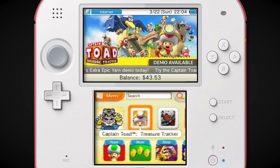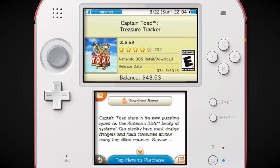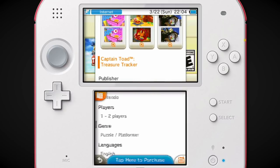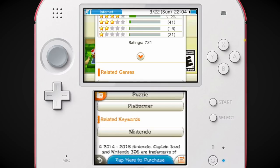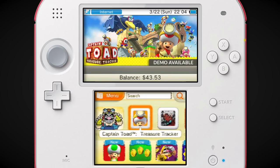Captain Toad Treasure Tracker — this should have been on 3DS from the start. It was really weird to me because this game felt tailor-made for the 3DS. I honestly feel like this game is probably more suited for the 3DS than the Switch, because it has 3D and you have the touchscreen right there all the time. I don't hear people really talking about the fact that this came out on 3DS.